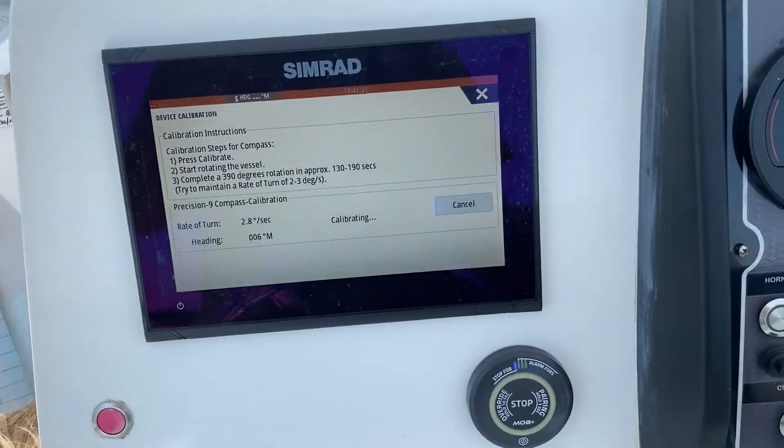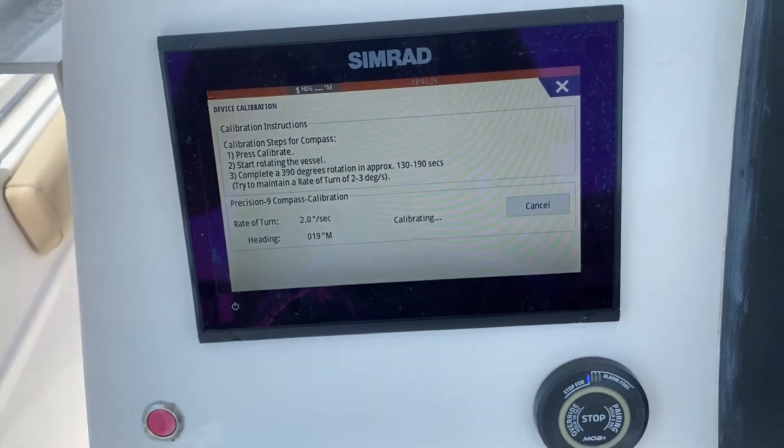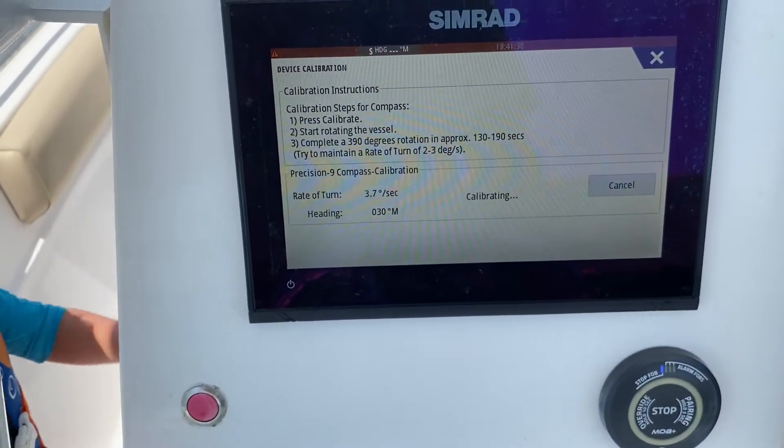As you can see at one point in the video I'm either going not enough or too much, and that is dictated by the wind and the tide catching the boat.